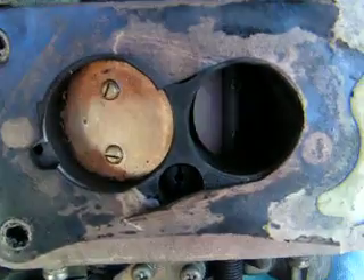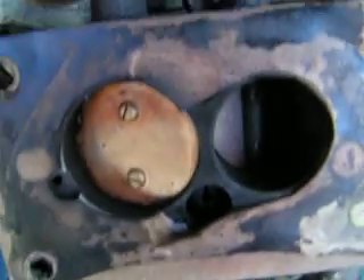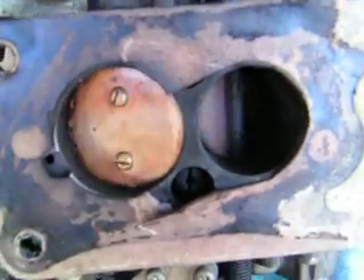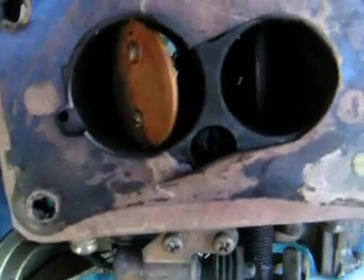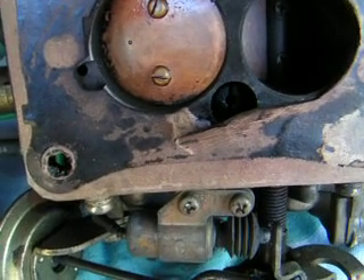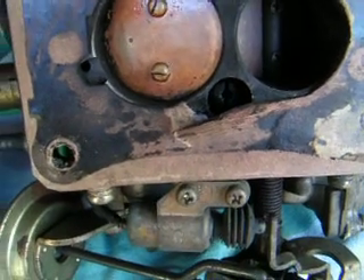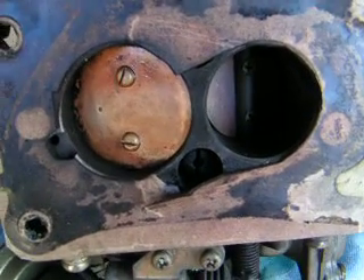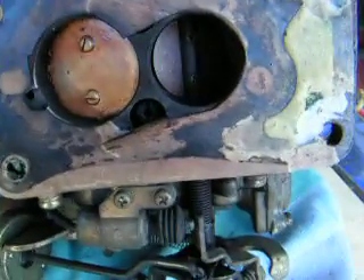Now I'm going to put this back on the car and see how it performs, because it's a slug getting up hills and it's a slug the rest of the time. Hopefully this free mod will give it a little bit more power. It's a 16-valve 1.6 engine from 1990, and it should be performing better going up hills in second gear on only about a 10% gradient.